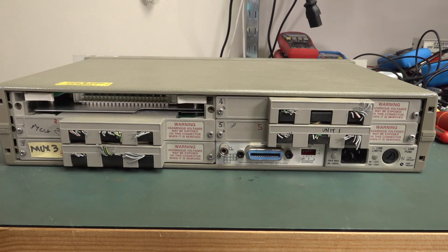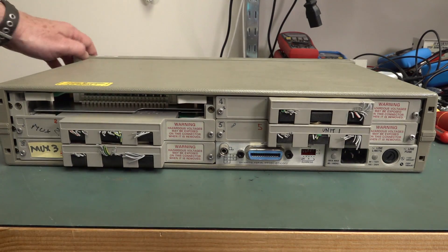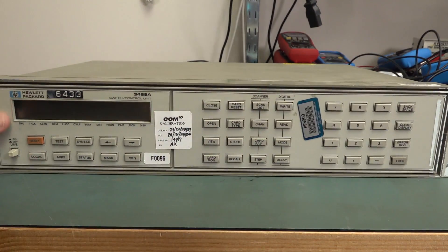It looks like it has five different slots. These ones are marked MUX 2 and 3, and Unit 1 — I assume it's the same, a MUX interface card. But you can get various different cards for it.